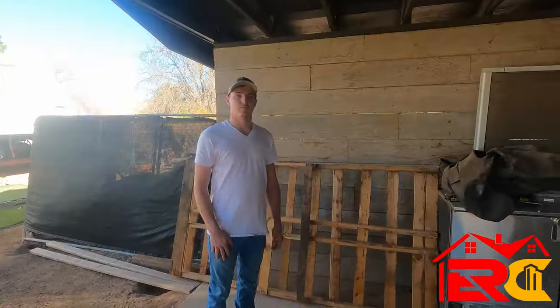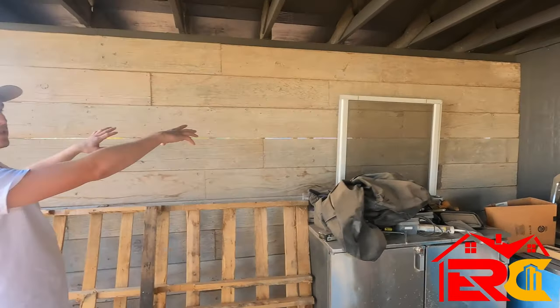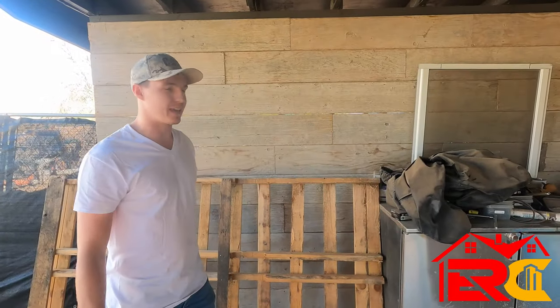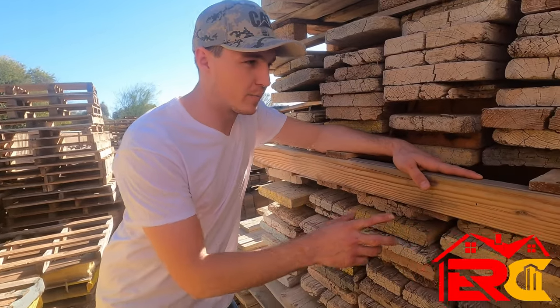Another thing you can do with these boards is create a cool accent wall. You don't want to see a pile of stuff on the other side, so create a little accent wall right here — you can mount your TV. It's kind of a rustic, man-cave type feel and it looks really good.